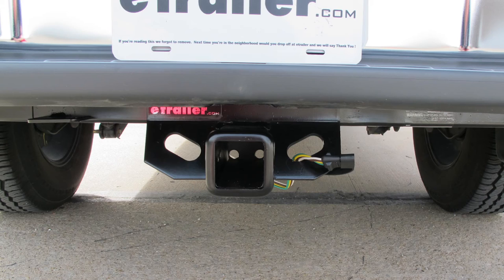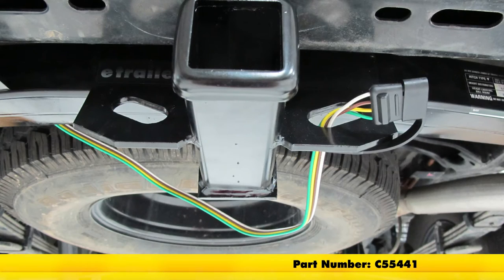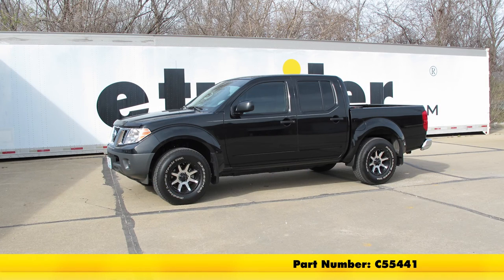Now with everything working properly, that completes our installation of the Curt T-Connector Vehicle Wiring Harness for Factory Tow Package, part number C55441, on our 2016 Nissan Frontier.